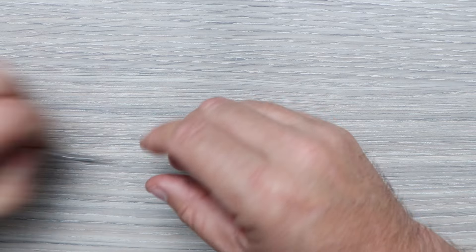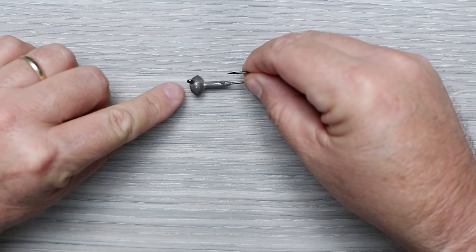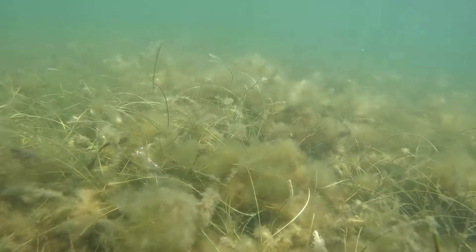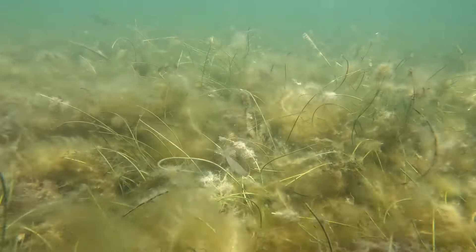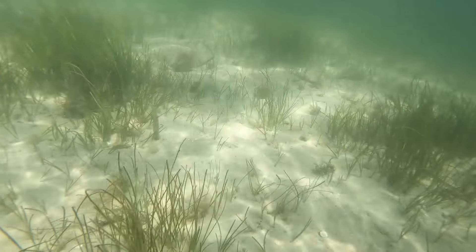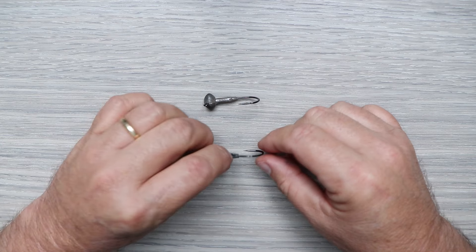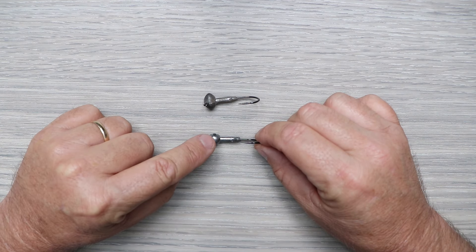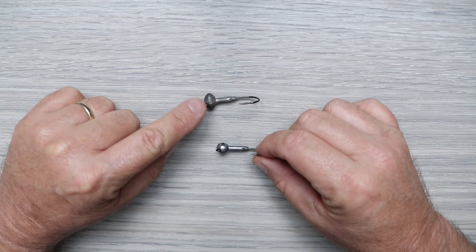The next one is the football jig head. It also has that open hook point, but the advantage of the football jig head comes when you're bouncing something along the bottom. Whether you're using a shrimp profile or a paddle tail with long pauses on the bottom, this one keeps the lure pretty much upright at rest. It won't fall over on its side the way a round eye jig head might during those long pauses.